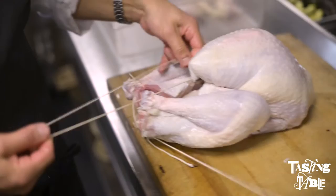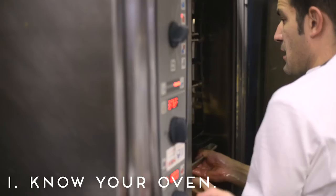I vividly remember the day before Thanksgiving the turkey would be sitting in a marinade in the refrigerator or in the garage. To really get that perfect brown exterior it's about knowing how your oven's heat is being dispersed to the turkey while it's roasting.